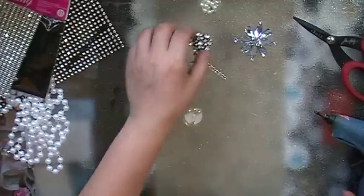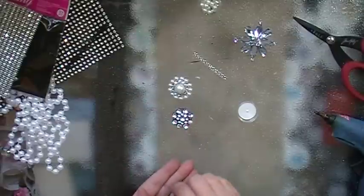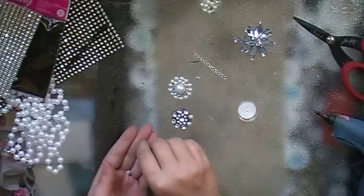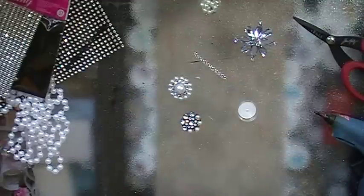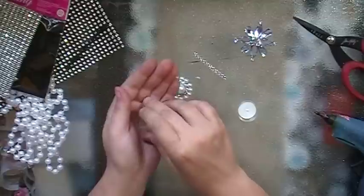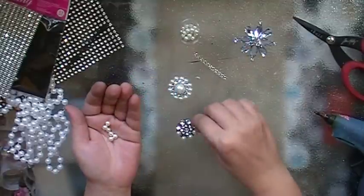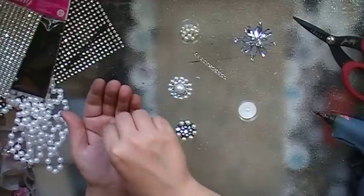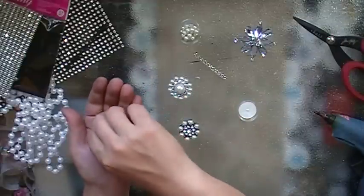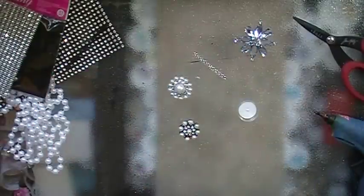Another thing — you can use the Rena Bling as a setting for pearls or bling or beads, and glue your beads right in there, just like that, just depending on what look you're going for.